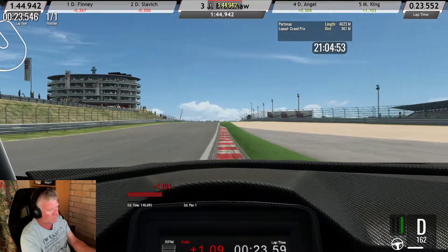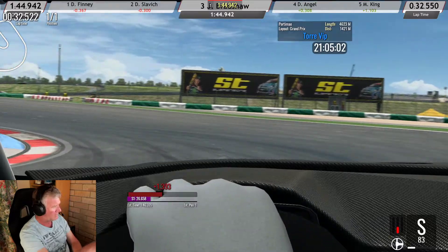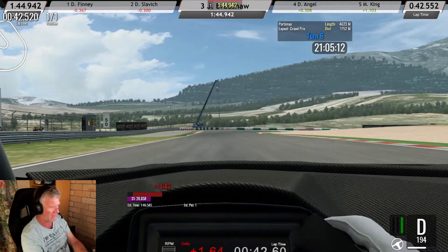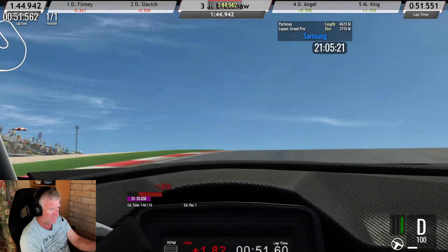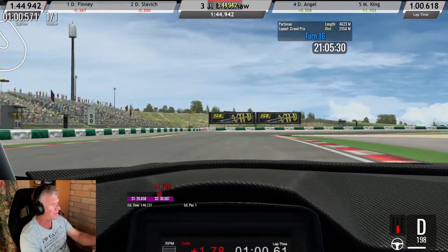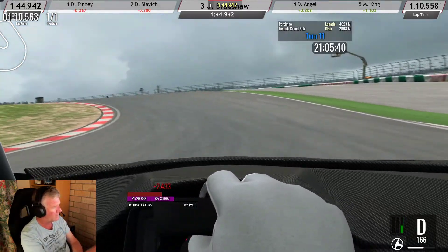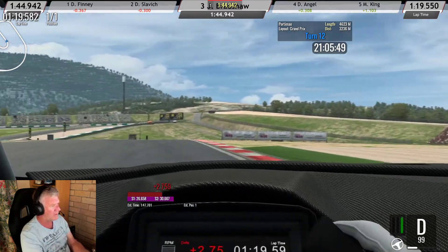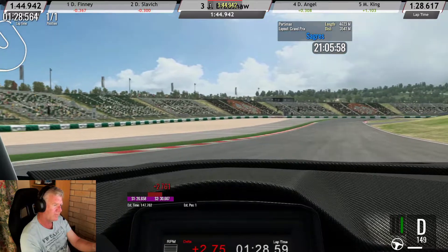At the hundred meter board down here you want to be clicking S mode, brake, turn in, back into D. Coming out of here you always want a little courtesy brake, so go into S mode - locking the rears - leave it in S mode until you come off the brakes and click it into D. Leave it in D all the way up through here. On the 50 meter board over to the left, go down to S mode, hit the brakes, click into D when you come out. Try not to run too wide. Little lift through here, back into S mode. There's no brake marker there - back into D mode, back into S mode, back into D again.